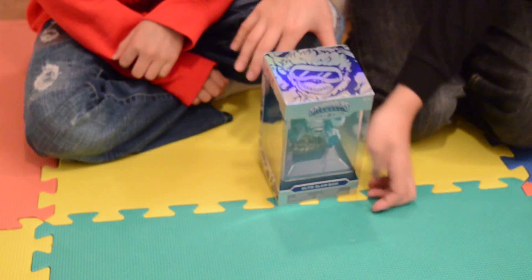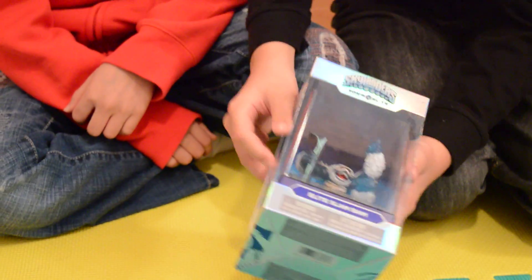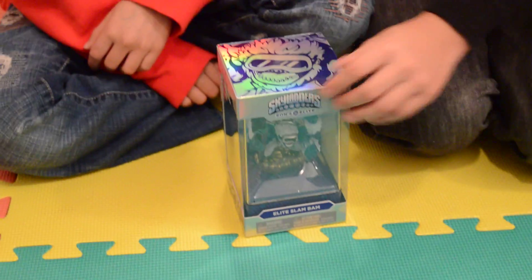Hi, we're doing a video on Elite Slam Band. In another video, we're going to be playing this for the gameplay. So let's open it.